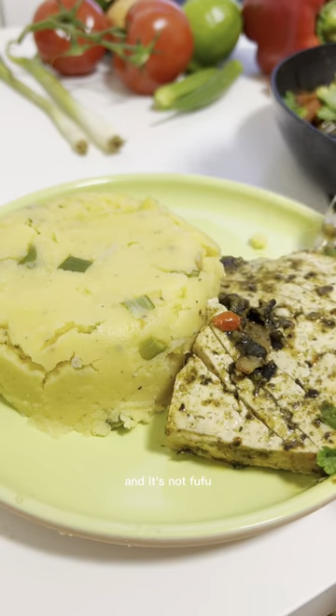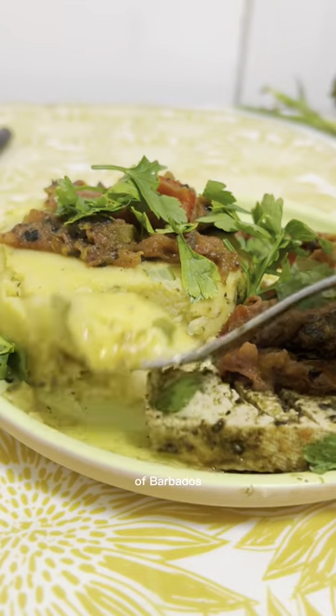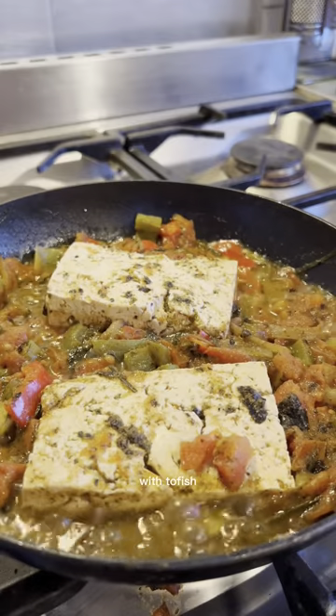This is not polenta and it's not fufu, so what is it? This is called coco and it's the national dish of Barbados. It's usually served with flying fish, but today we'll make it vegan with tofu.